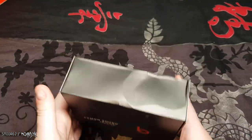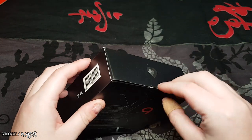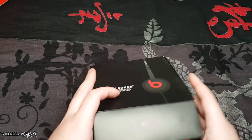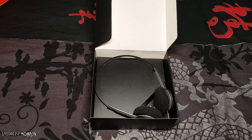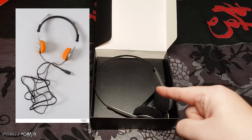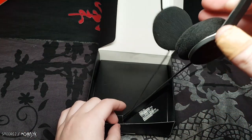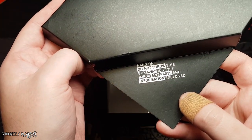Dead stock — the box weighs a little bit. There's a little love heart, 'good friend.' How does one open this? If I rip the box I lose value — in seven years this thing might be worth a ton. Got it, very carefully. There's a note inside: 'Do not throw this box away just yet — important parts and information enclosed.'